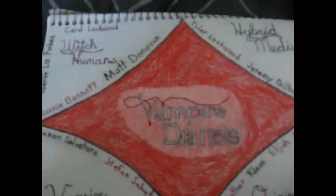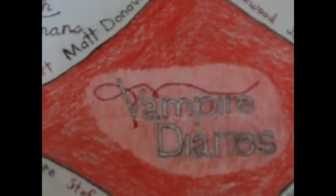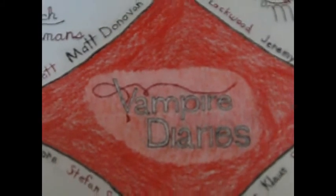I tried to do one of the posters' fonts and design justice.